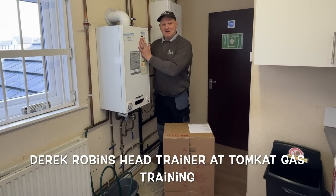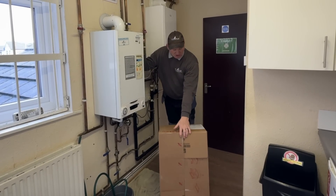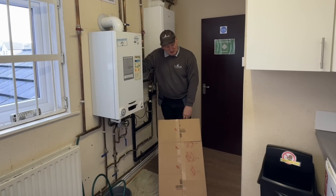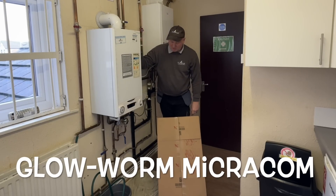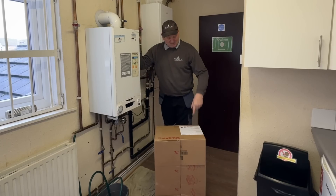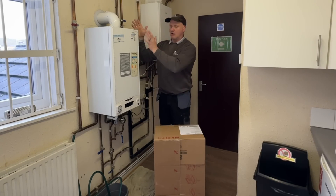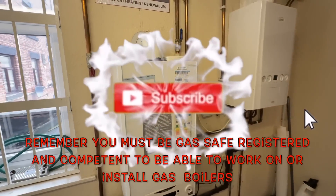Now the time has come to finally get rid of this Ariston boiler and install the cheapest boiler I could find on the day — this Glow-worm. So let's get on with it, get this boiler out and get this boiler on the wall.